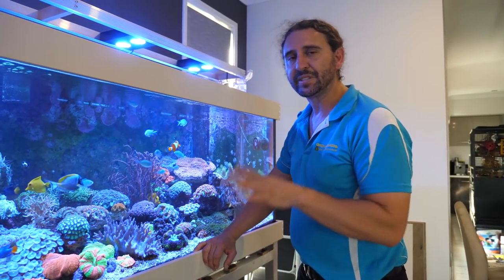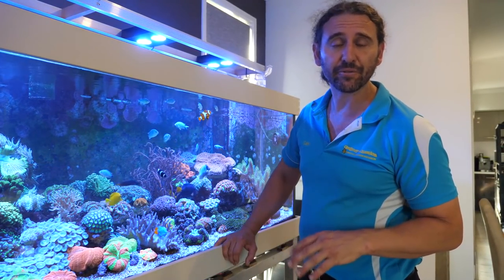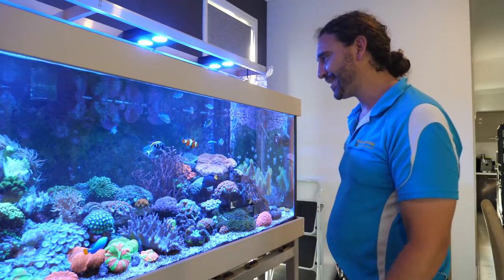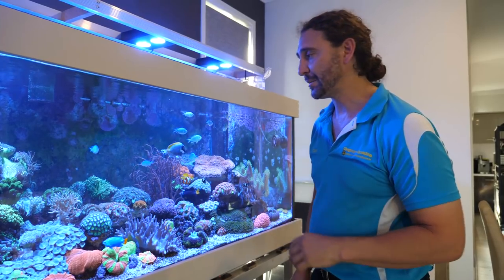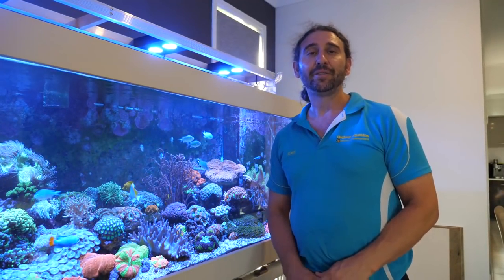We've successfully installed the UV sterilizer on this beautiful system, and that's pretty much it for today's episode of Gallery Apotica TV. It's really nice to have the opportunity to work on such a beautiful tank. The fish are so friendly — it would be great to know they're protected against marine protozoa, especially this little powder blue. They really are incredibly susceptible to white spot and velvet. I hope you've enjoyed it. Thanks for watching, I'm Cam the Fish Guy. Happy reefing! If you enjoyed it, don't forget to hit the like button and make sure you've subscribed to our channel so you don't miss an episode of Gallery Apotica TV.